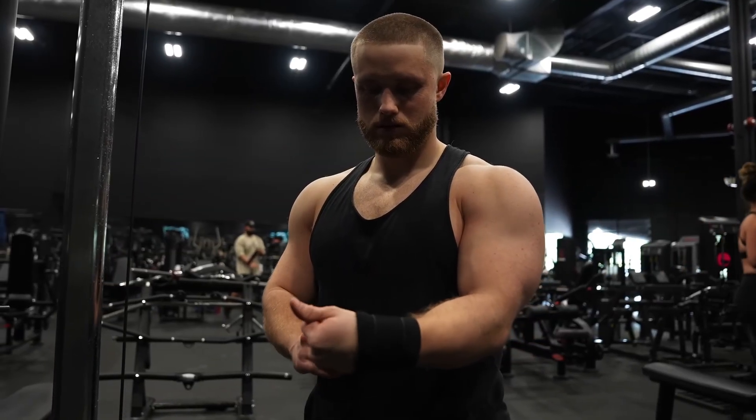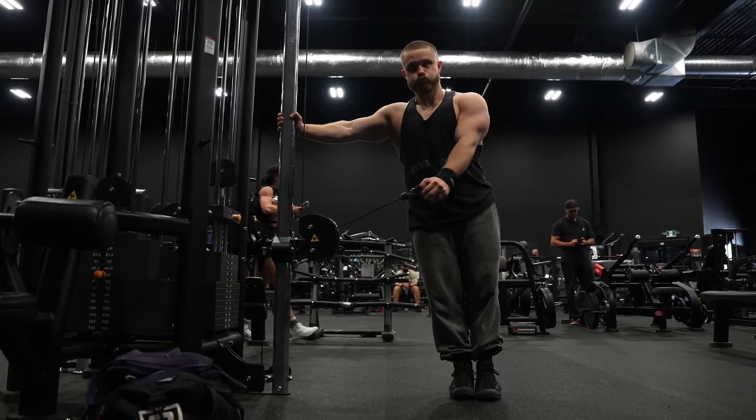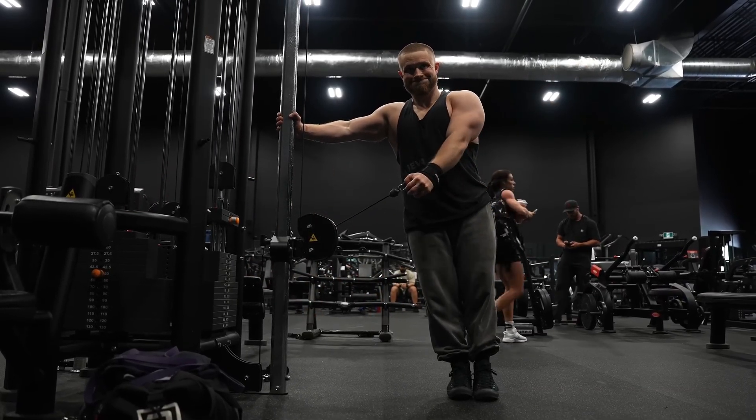Jeff says he personally connects better with his side delts using wrist cuffs, because even though his grip won't be a limiting factor, his forearms still get a big pump that takes away focus from his delts. But why is forearm pump actually bad? Not everyone has overdeveloped forearms. And grabbing a dumbbell or cable won't reduce tension in your shoulders just because your wrists and fingers aren't moving any weight. The leashed versions feel better simply because they're easier — there's less leverage.